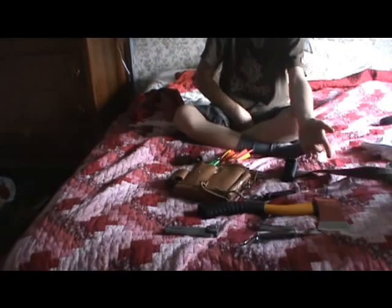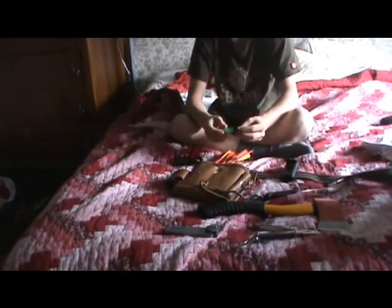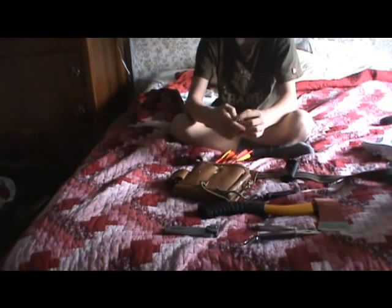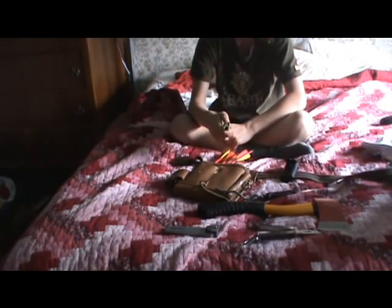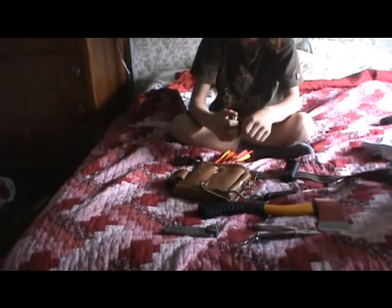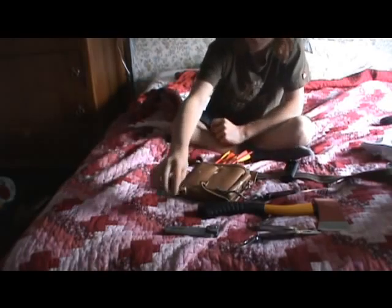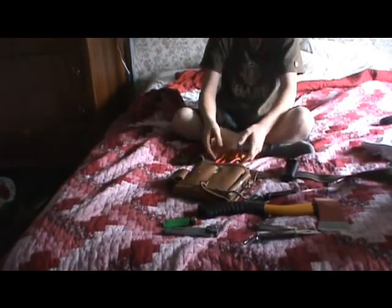Pretty much everything in my kit is multi-purpose. A knife, of course, is multi-purpose. A hatchet, of course, is multi-purpose. Then I've got my lighter, which I just got in a pack of four at Circle Surveys. It's got adjustable flame, so big flame, small flame. Those are my front pouches.